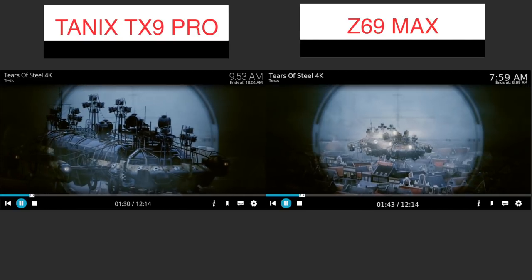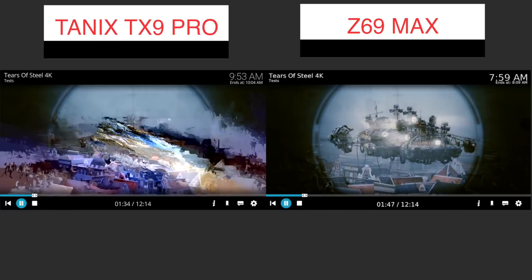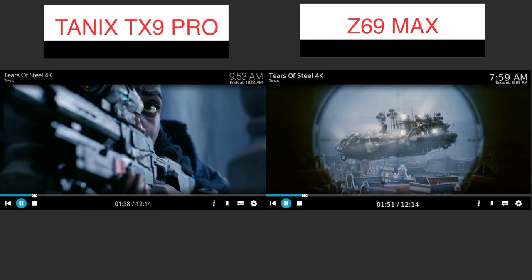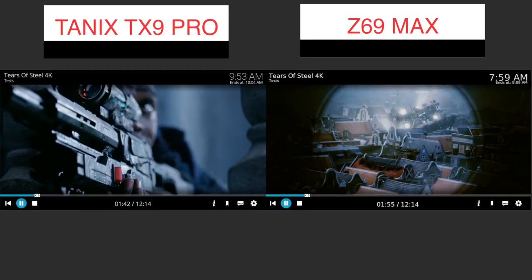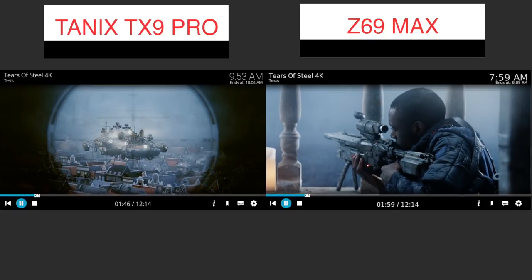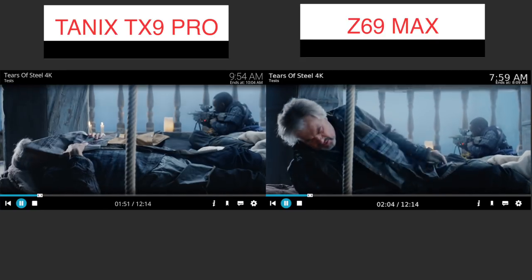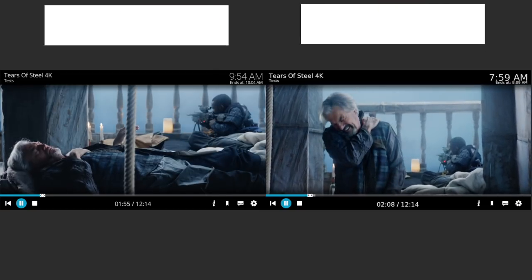I also tested TV Center, which is installed on the device — it's basically a Kodi fork based on Kodi 17.4. I was hoping it was optimized for this machine, but unfortunately we have the same issues. So in terms of these two, the TX9 is not a machine made for Kodi or video playback, while the Z69 Max can actually play back everything I tested.